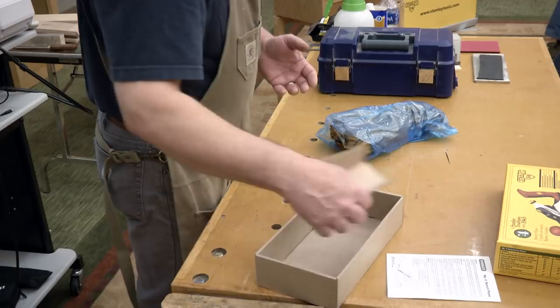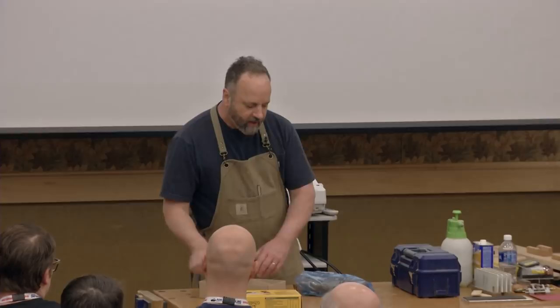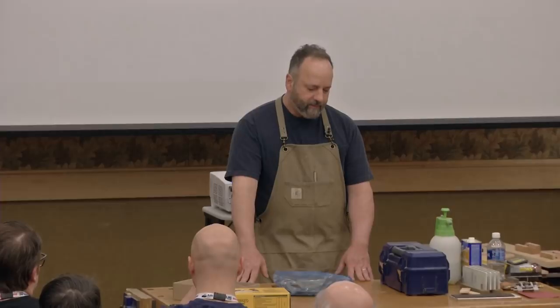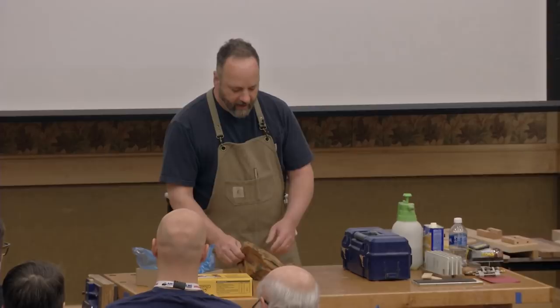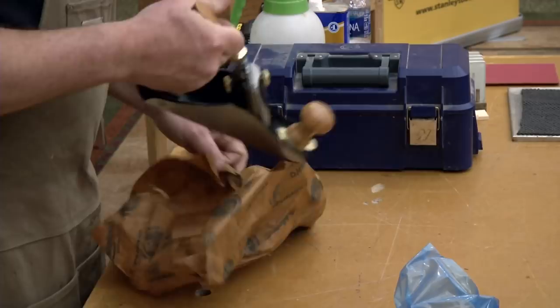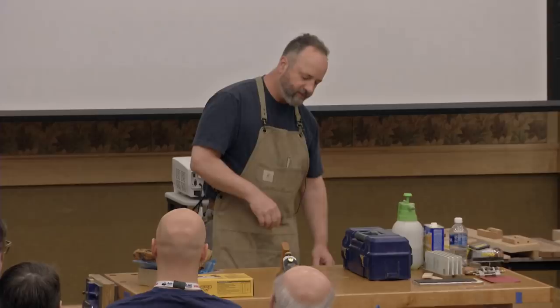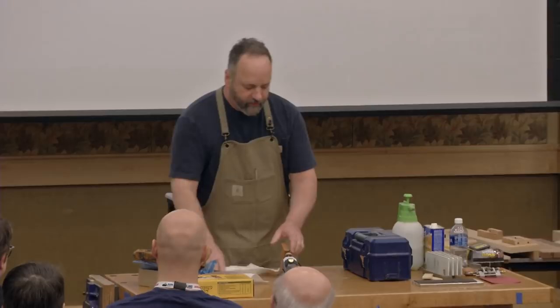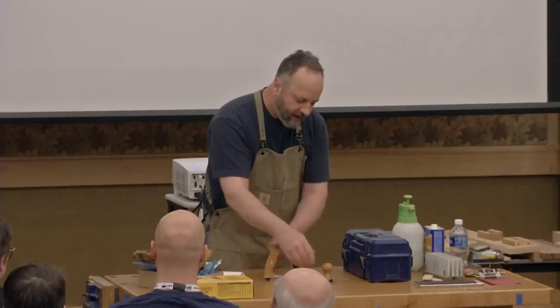What I want to talk about specifically is not rehabbing old Stanleys, flattening soles, buying aftermarket blades — it's what do you do when you spend a good chunk of change on a good hand plane to go from the box to taking good shavings. Every plane is probably going to come wrapped in paper, covered in grease. The first thing I want to do is disassemble the plane. That can be scary — there's the fear of 'if I take it apart, I'm going to ruin it.' Get out your cell phone and take a picture if you need to.